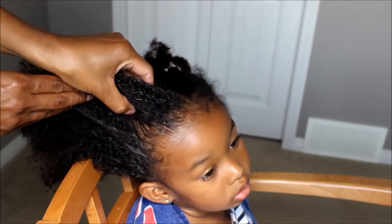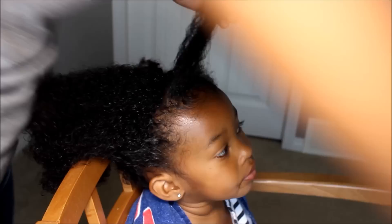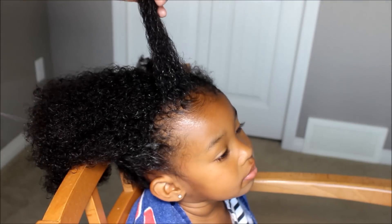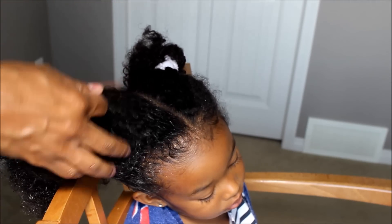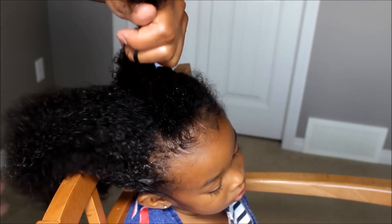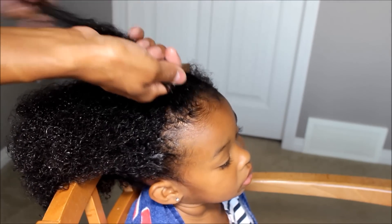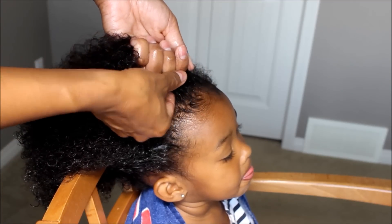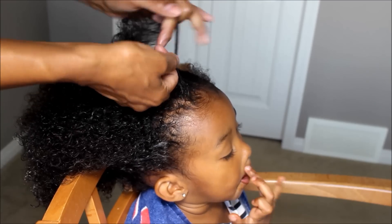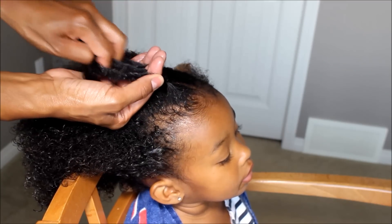What you want to do — and I wasn't explaining it properly, so this time I think I get it. I already moisturized her hair. I do like it to be really moisturized when I'm doing this style — it's easy to work with. What you're gonna do is take three pieces of hair, and then you're going to braid the hair like that, just do it a couple times.